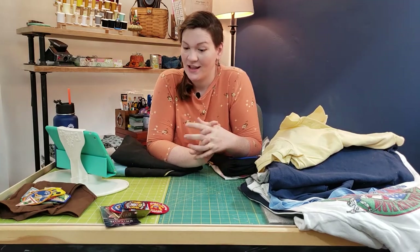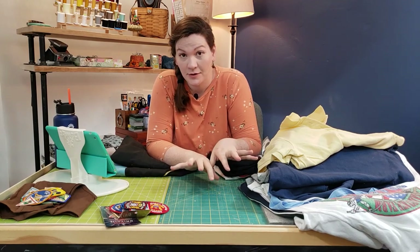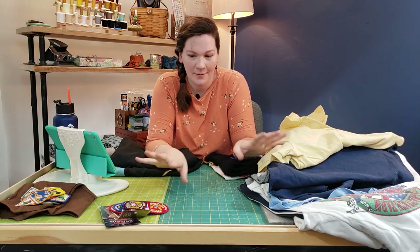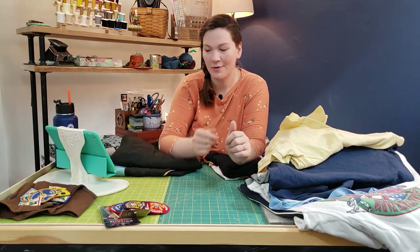Keeping yourself organized in the middle of your project is super helpful. If you're doing multiple quilts, don't pull out someone else's shirts in the middle of doing one because you don't want to confuse the shirts. I keep everything separate — her Girl Scout patches specifically I want to keep separate from the others.